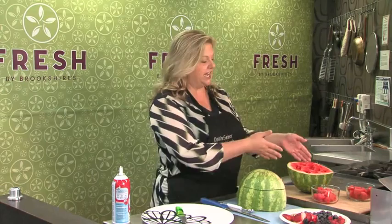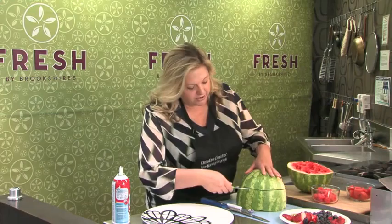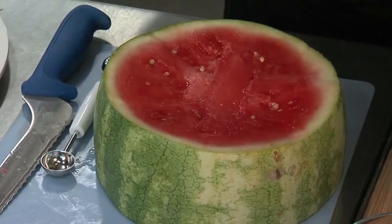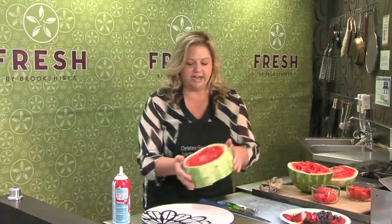I've got a watermelon here. I've kind of cut it in half and I'm taking off the top part too. You kind of have to treat this like a pumpkin in a way, because cutting something round is not always easy. I'm getting this top portion off — and of course you'll want to eat that later — but this is essentially your cake.